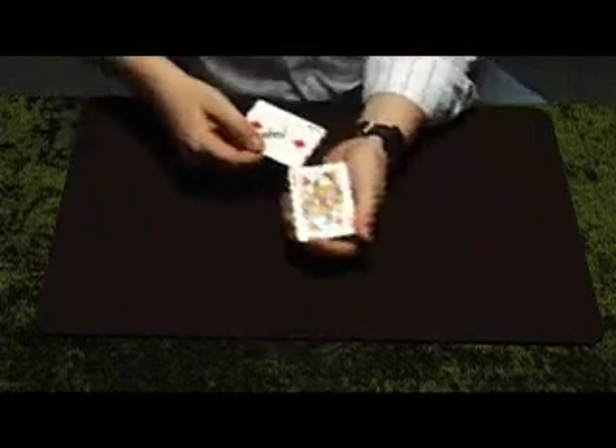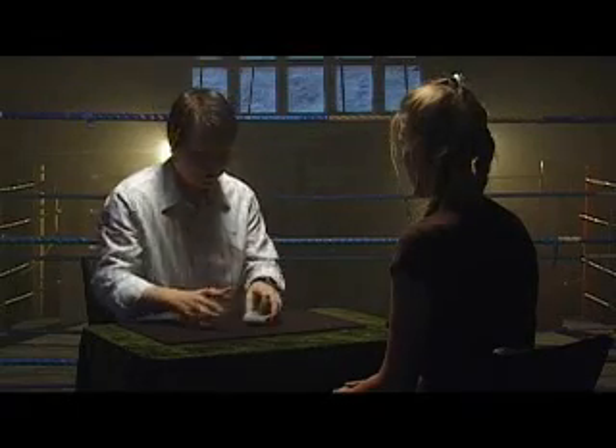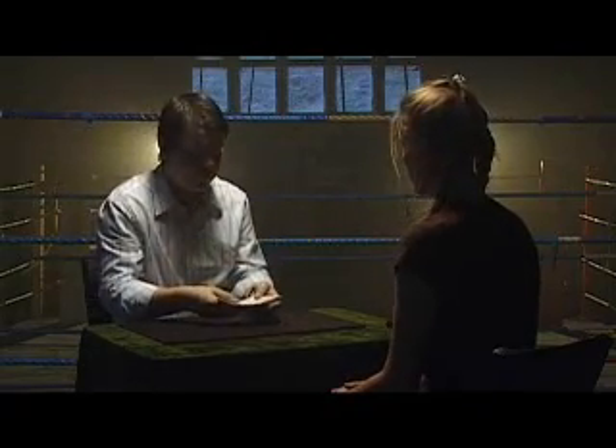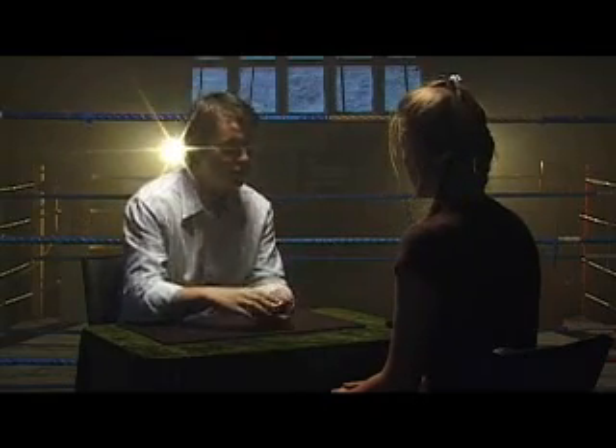Now place your card into the deck and we can cut it in there a bit. Because you've signed your name on it, it really stands out in the pack. If I was to go through face up like this it would be really easy to find, because A, I know what it is, and B, it's got your name on it.